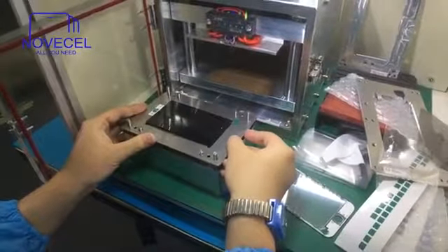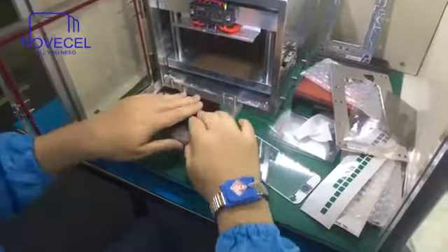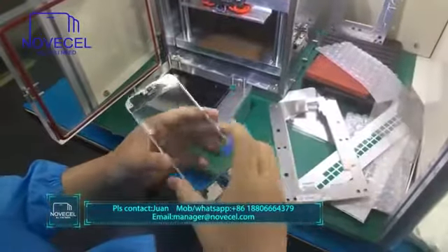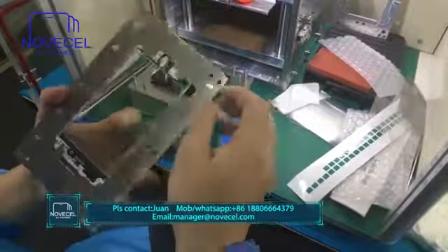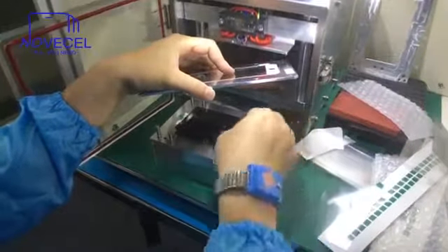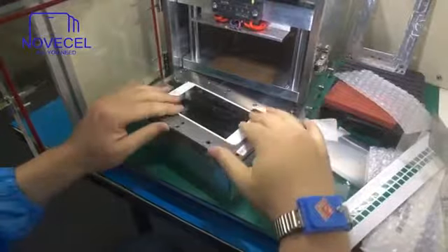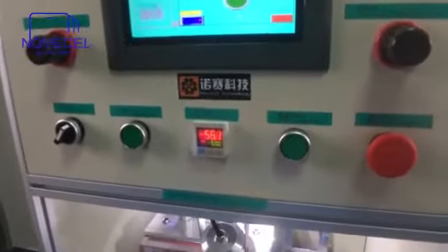Just place it like this — the position is exactly what you want. This is the OCA. This is the glass. We already have the strong sticker on this side — check it, you can see the dimensions. Just go back to the stage, make sure everything is in position, then put it in the sides. Now just press it — wait about 40 seconds and it will be done. Let's see how the result looks.